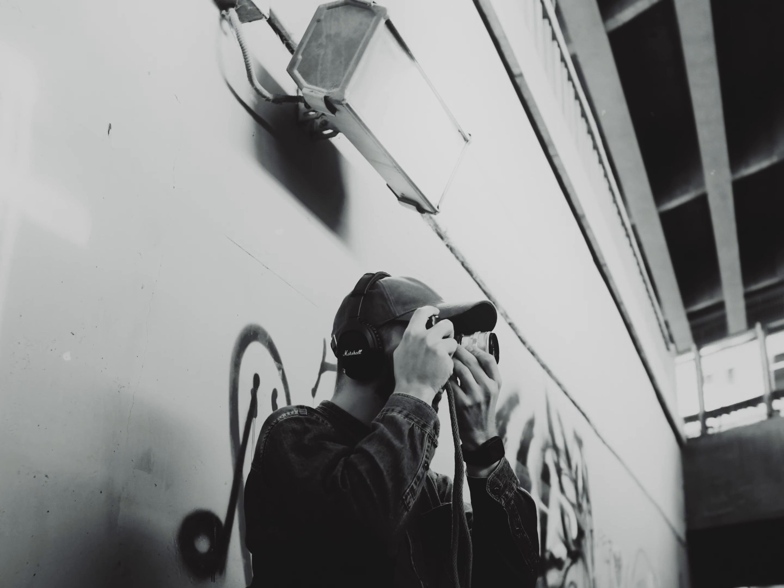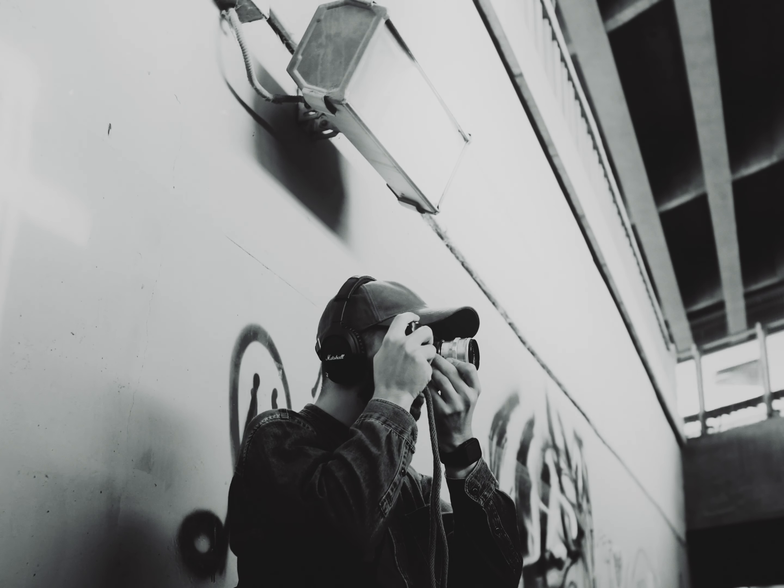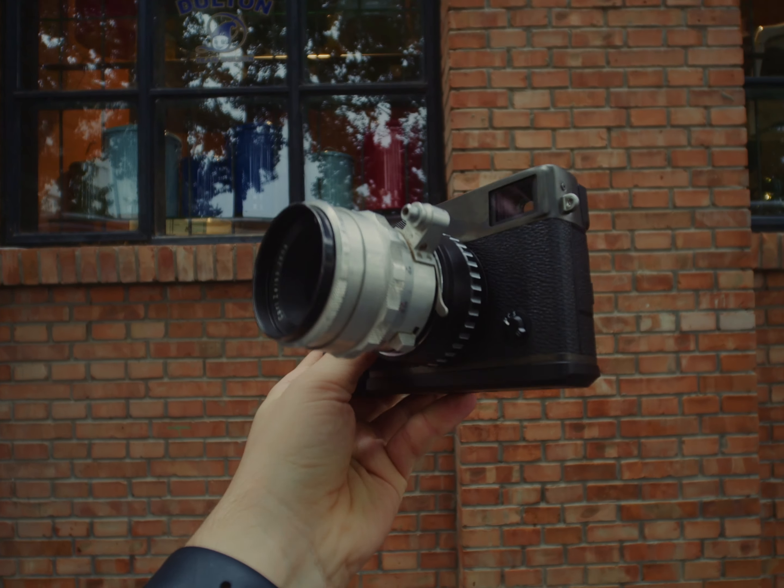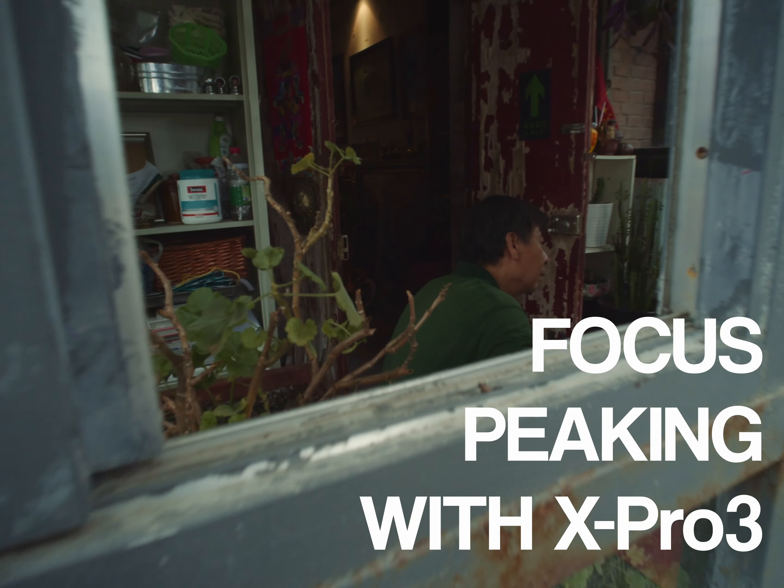There is one feature that you have to use when adapting vintage lenses to your Fuji camera, and I completely forgot to mention this in the previous video. So today let's talk about focus peaking.